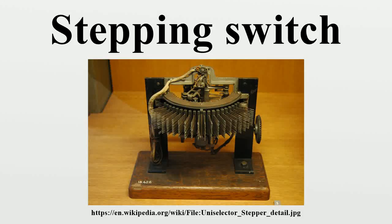In electrical controls, a stepping switch or uniselector, also known as a stepping relay, is an electromechanical device which allows an input connection to be connected to one of a number of possible output connections. Under the control of a series of electrical pulses, it can step on one axis, or on two axes.